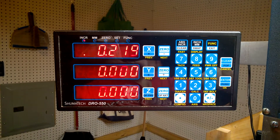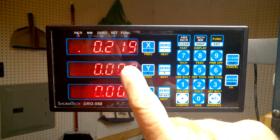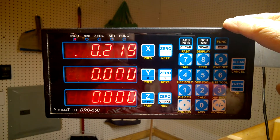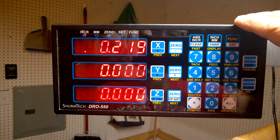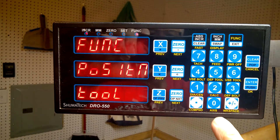Hey everybody, wanted to follow up on my previous DRO 550 demonstration. I mentioned in the one about the lathe master that I had adjusted the readout to just three digits — I find that a lot more handy. I never go into tenths anyway, so this is how you set those functions.